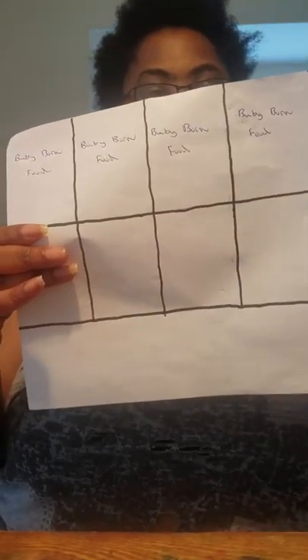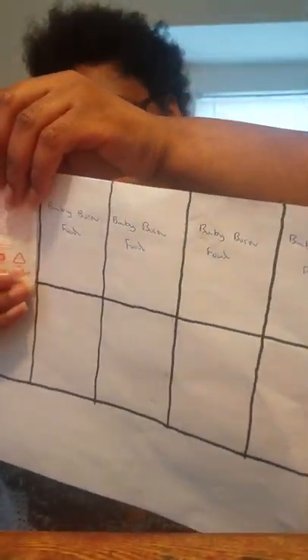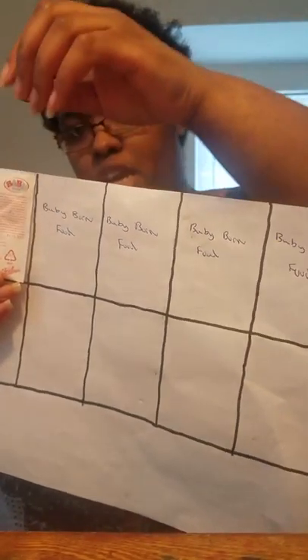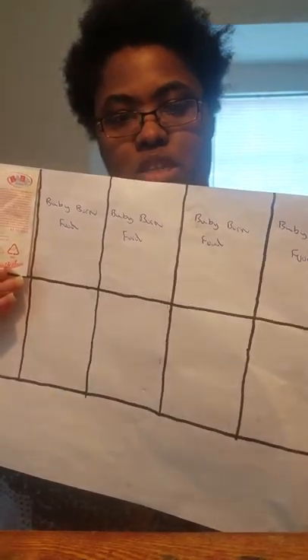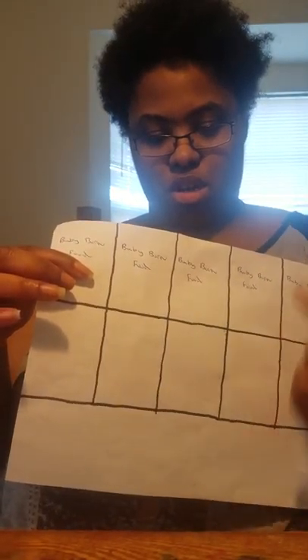Once I did that, I needed to make lines going this way. So I put the food packet back up and started marking the dots this way — I put a dot there, there, there, there. Then I did the lines again with the ruler, going like that.